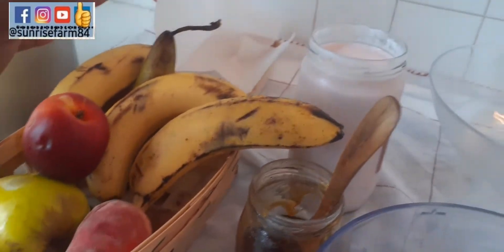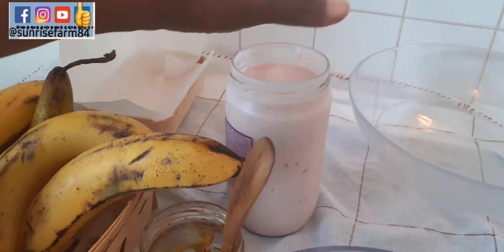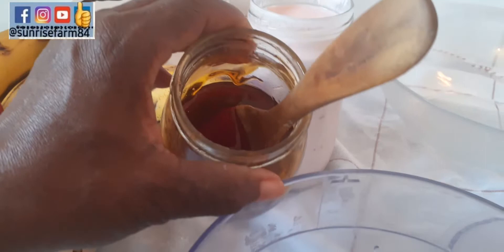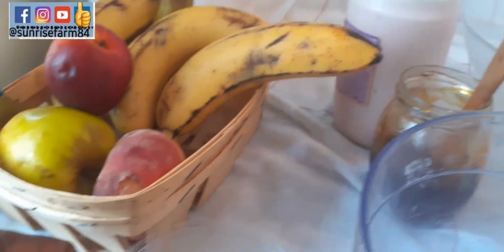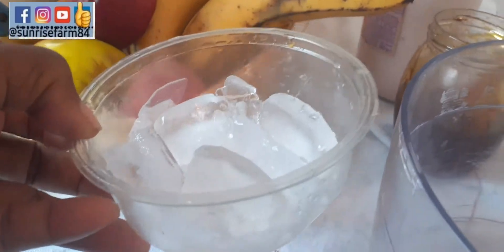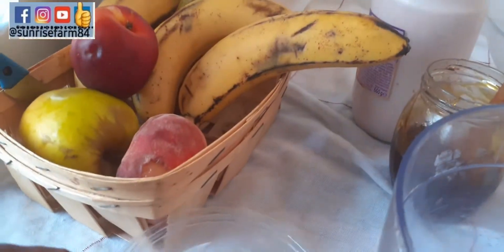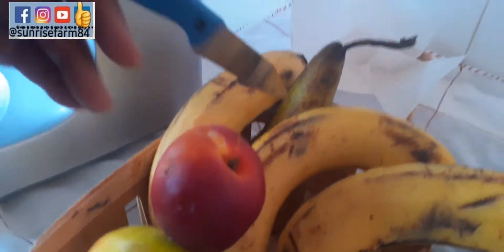I have this jar of yogurt, and I have a sweetener like honey — you can use any sweetener of your choice. Then I have ice cubes here, which is optional if you don't want it chilled, but I really want it chilled, especially my husband.